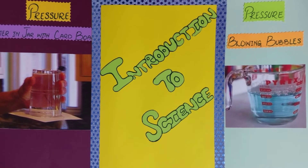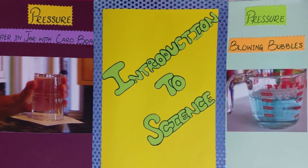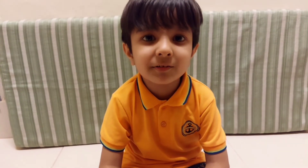After doing these two activities, your children will know about the science experiment. So you can also do this activity at home. If you like our video, subscribe us, rate us, share us, and stay tuned.